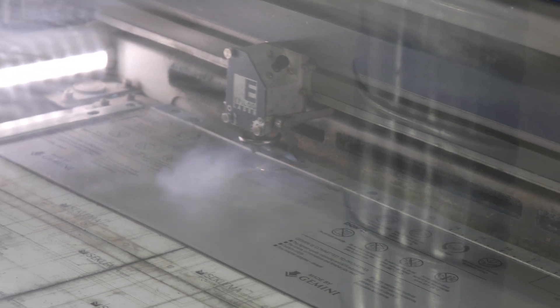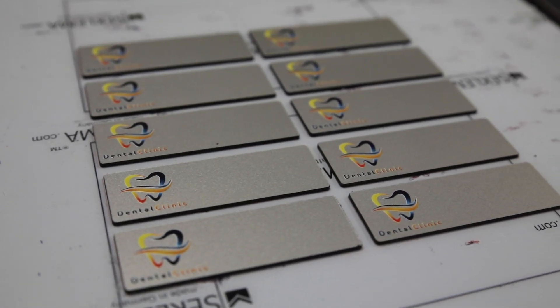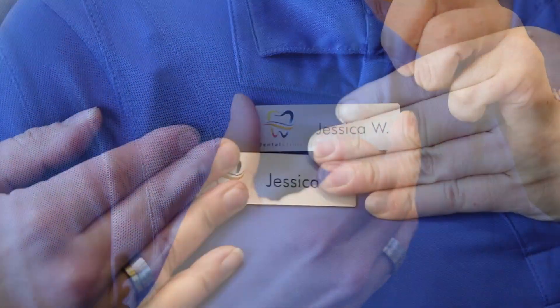Here I have cut some 3x1 name badges out in my laser, and direct printed a fun logo leaving space for a name of the next new employee to be engraved. The mix of processes, brush finish, and clear guard make not only an eye-catching name badge, but a durable one.